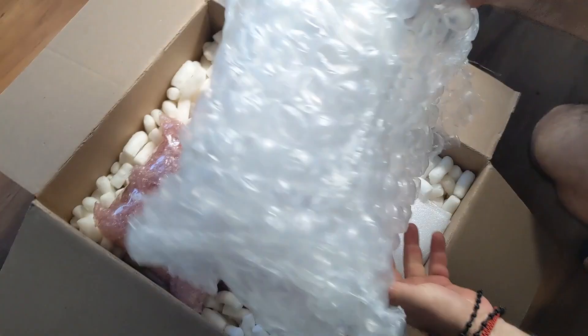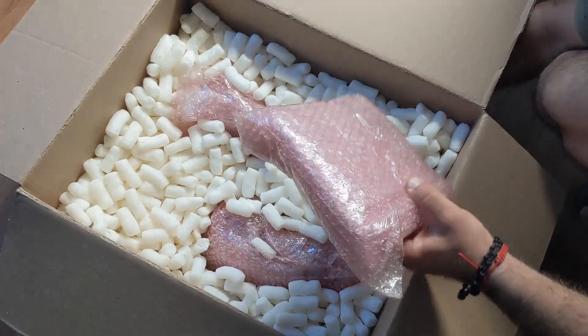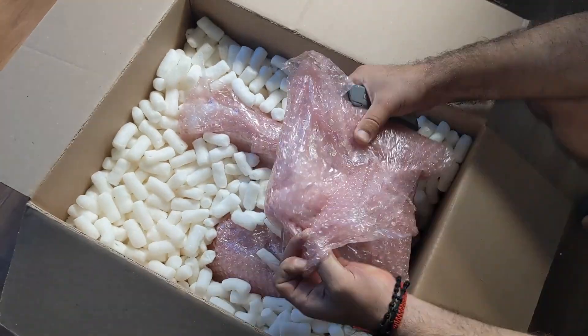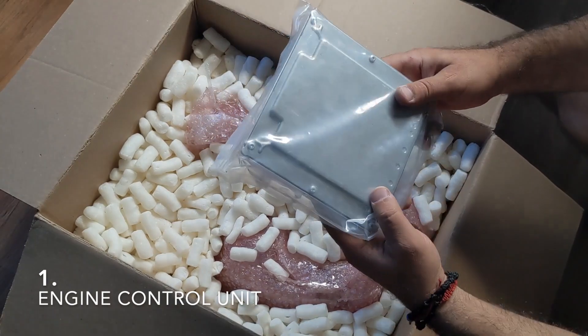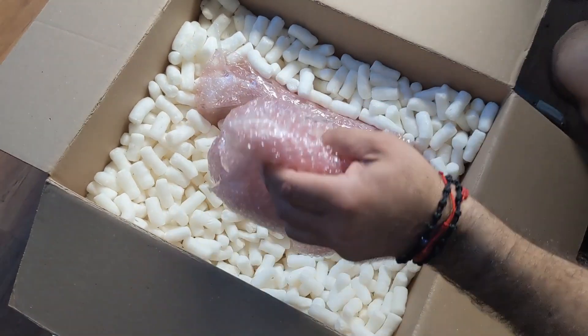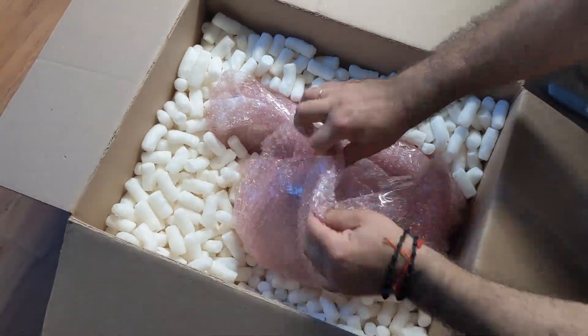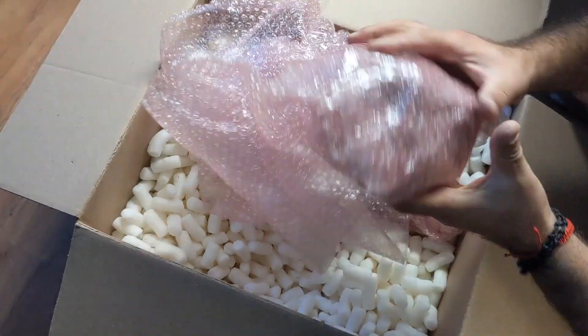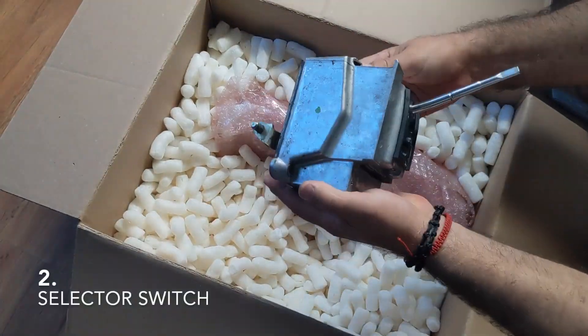A customer of ours sent in the full kit to us in order to get his car's software properly running. What that means is in all modules — such as the ECM, the EIS, and the key — the drive authorization will be on, because as we all know in Mercedes, if the drive authorization is off, you will not start your car.